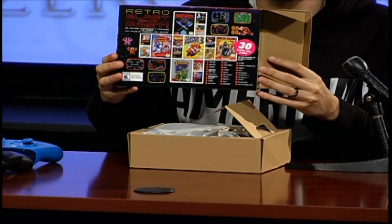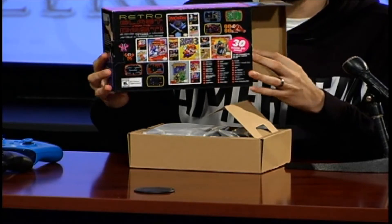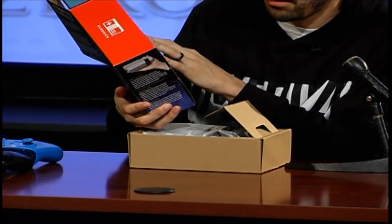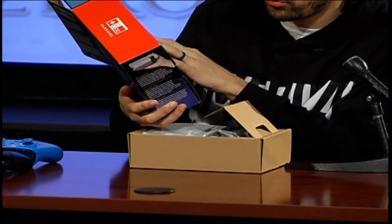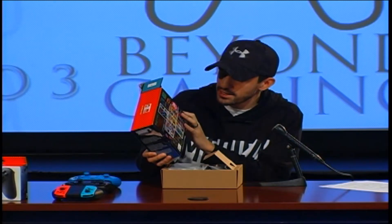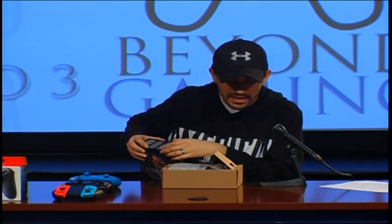You got some Final Fantasy, you got Legend of Zelda, you got Punch Out — not Mike Tyson's Punch Out, but you got Punch Out. You have Mega Man 2, Balloon Fight, et cetera. So like I said, it comes with 30 classic NES games built inside.